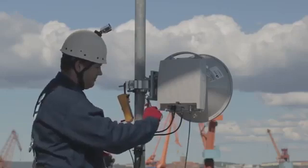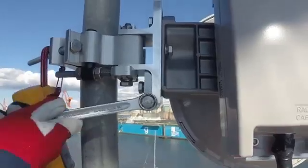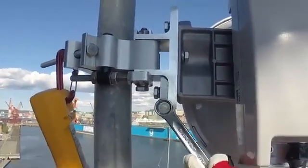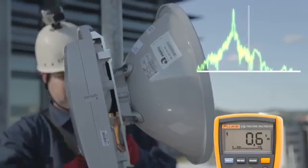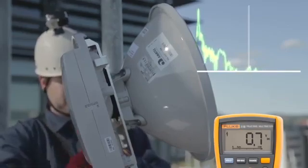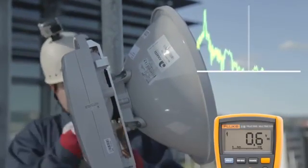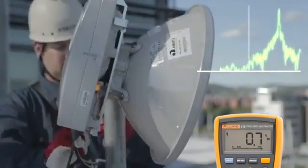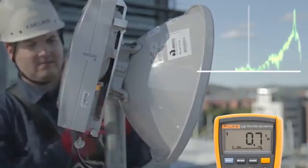Repeat the process for the antenna elevation. Also in this direction, the main lobe is surrounded by side lobes. While closely observing the voltmeter, use the elevation adjuster to direct the antenna first to full up tilt, then to full down tilt, and finally back to where you found the maximum voltmeter reading — the main lobe.